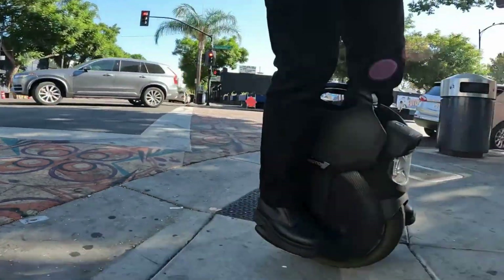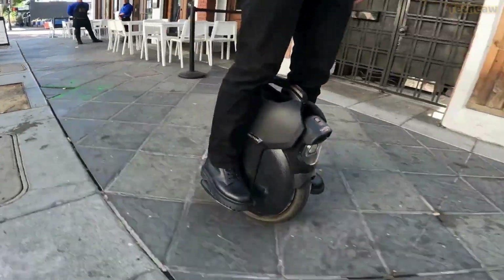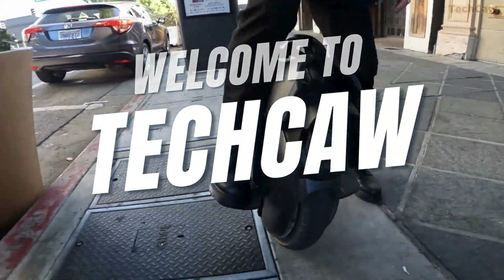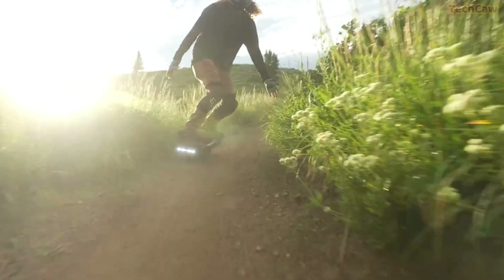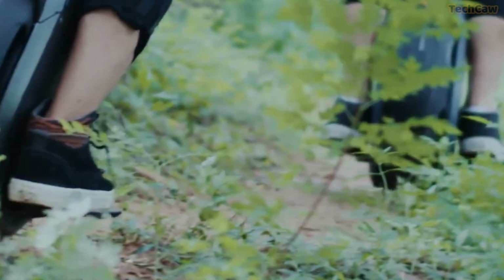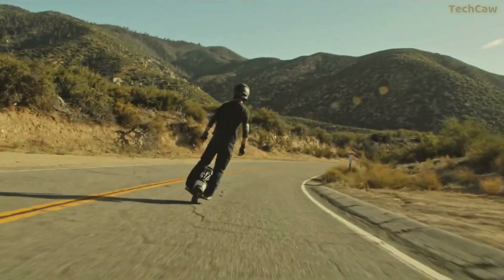Have you ever envisioned the thrill of riding on the forefront of electric board and unicycle technology? You're in for an enlightening experience today. Welcome back to Texca, your go-to channel for in-depth explorations of the latest technological marvels. Take a moment to secure your seat, hit that like button to show your support, and let's dive into this exploration of cutting-edge transportation technology.